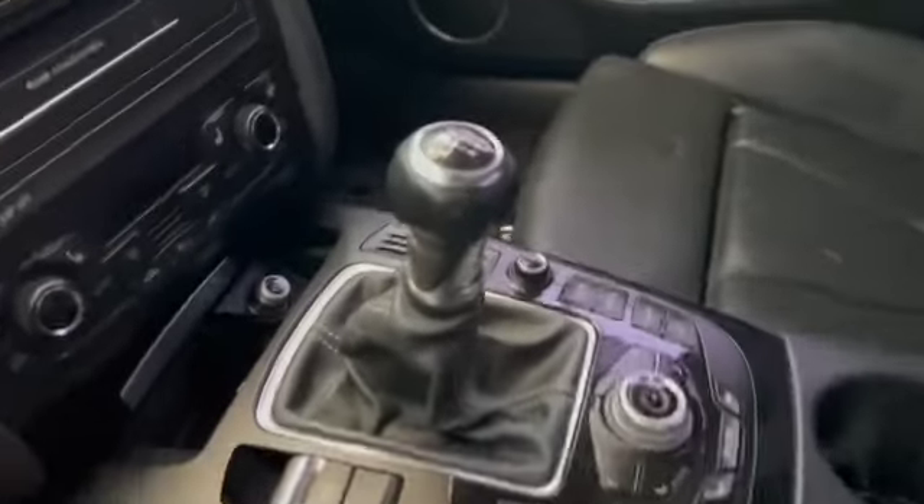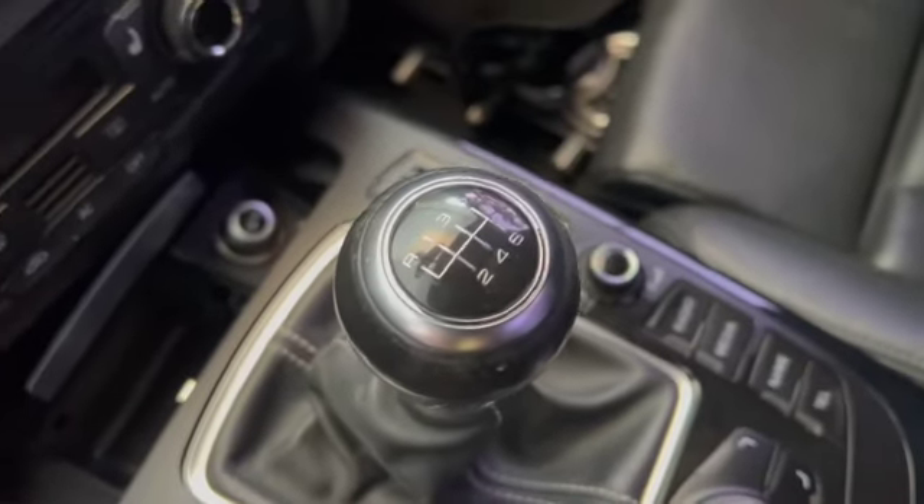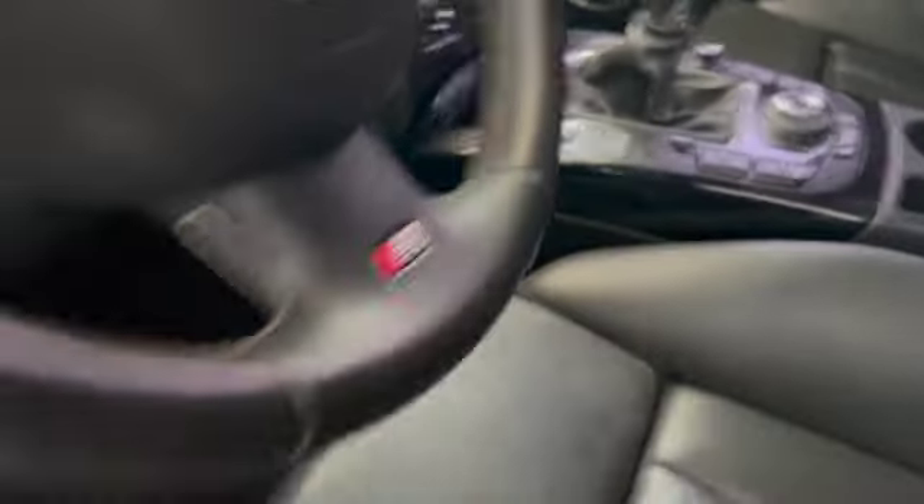I wasn't planning for that. Let's go on the inside. I got it set up in here — don't mind the bag, that's because I'm planning on putting parts in here. The main reason why I got it: it's a 6-speed manual, 3 pedals. That's the reason why I got it, because it has 3 pedals. I like 3 pedals. I just can't help myself.